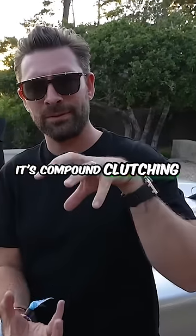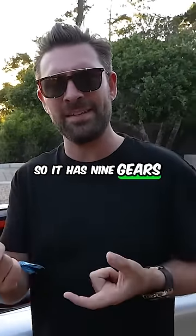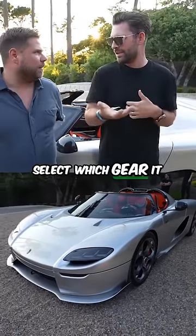It's not twin clutch — it's compound clutching. It has compound gears; three compound sets, so it has nine gears. And it doesn't actually change gears. It just selects different clutch options in order to select which gear it should be in.